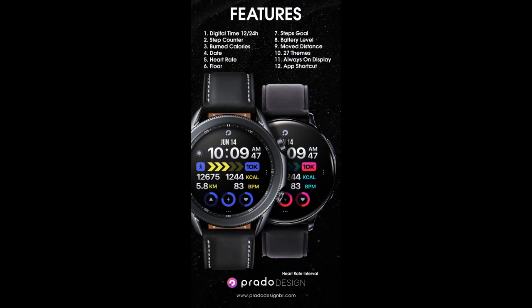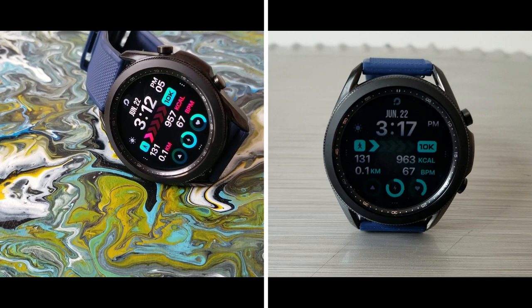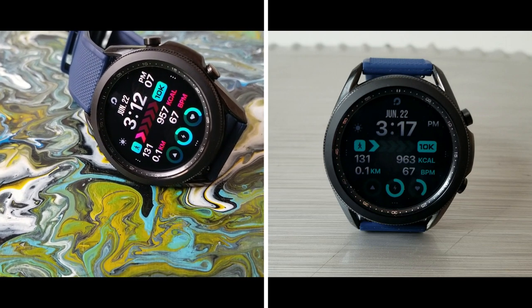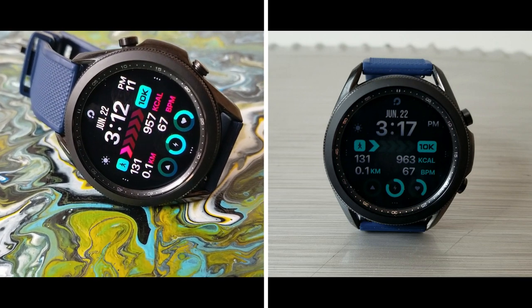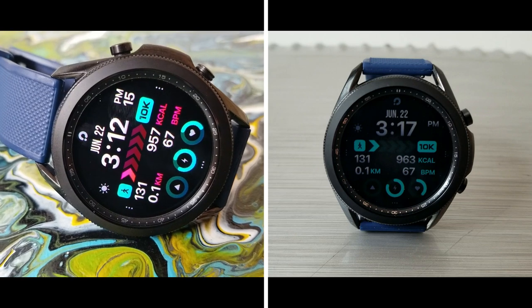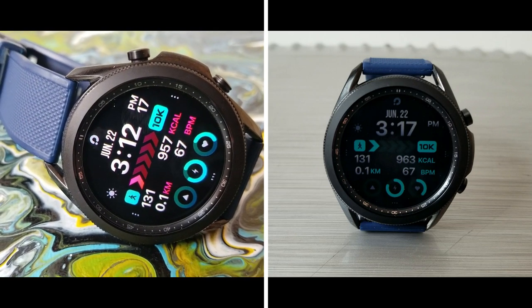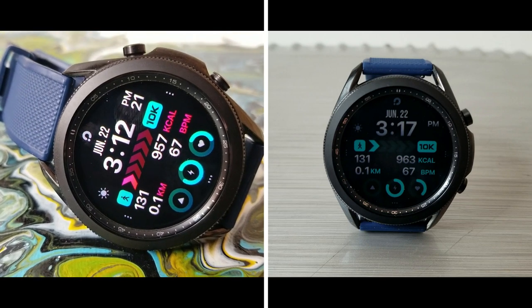Alright guys, that's my review of this modern and sporty all-digital design from Prado. Don't forget that if you want a chance of picking up this one for free, then make sure you click on the link to the developer's code generator tool down below in our video description. Just keep in mind that codes have been limited to 35 per country with 50 in the US, and they're distributed on a first-come first-use basis only.